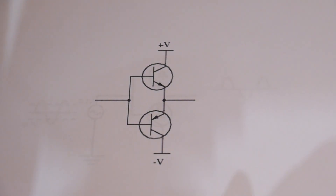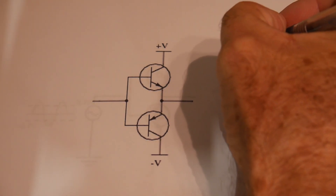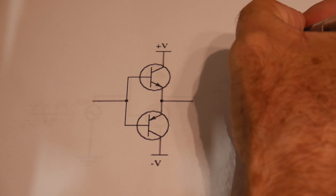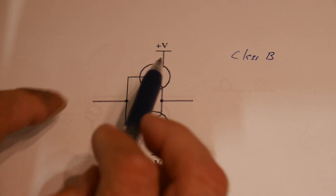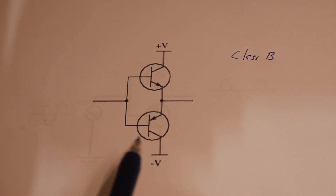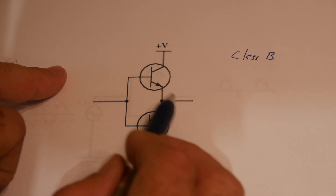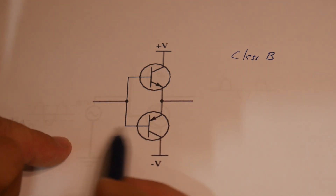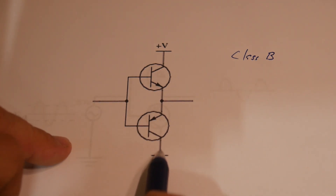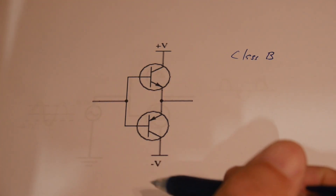So let's first take a look at this amplifier. This is a class B amplifier and it's a push-pull. There's an NPN transistor and a PNP transistor. If we have a positive voltage here, that will turn this transistor on and we'll get a positive voltage on the output. And if we have a negative voltage here, then this PNP will start to conduct and we'll have a negative voltage. So it's a push-pull that follows up and down.